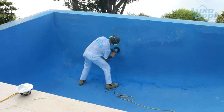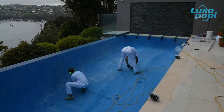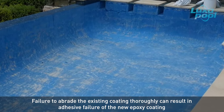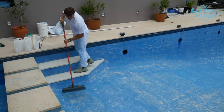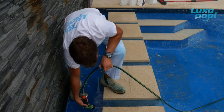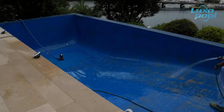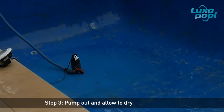The surface needs to look dull and feel rough. Check for glossy patches missed during abrasion, as these result in delamination of the new epoxy coating if not dealt with properly. Go back and abrade any missed patches. Remove all sanding residues with a dust pan and broom or by vacuuming, as dust residues really compromise adhesion of the paint, leading to flaking or peeling. Then rinse the pool thoroughly with water to remove the last traces of fine dust. Drain pooled water and allow the pool to dry thoroughly.